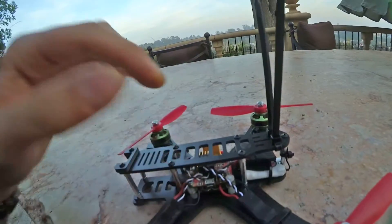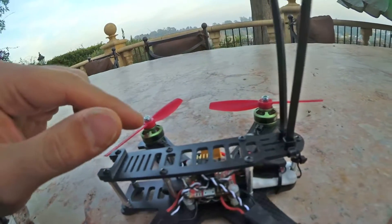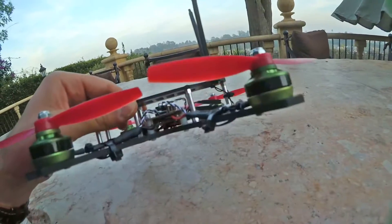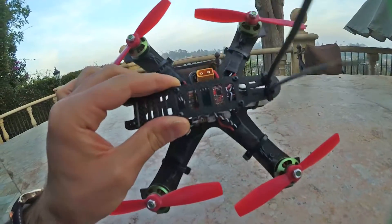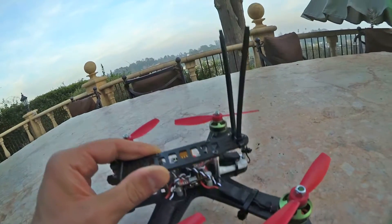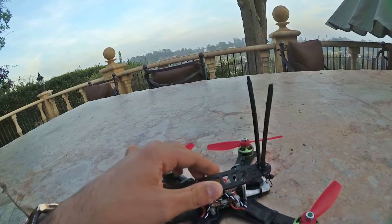It's a used Naze32, but it's a fantastic quality board that I got from a guy on Facebook — he's a builder himself, he only builds custom crafts for people. It's a very, very good quality one, it's a little dirty but fully functional, and it's loaded with Betaflight and it flies beautifully.